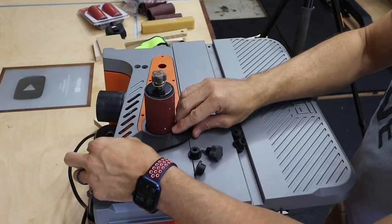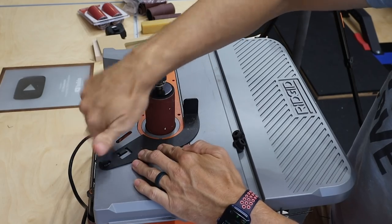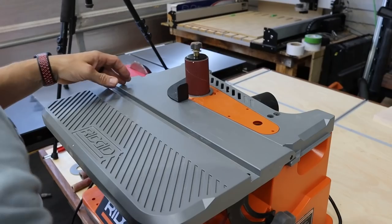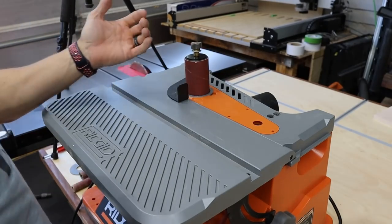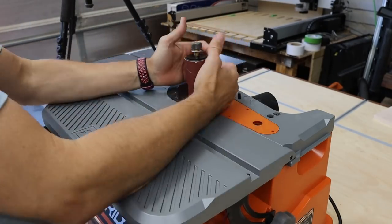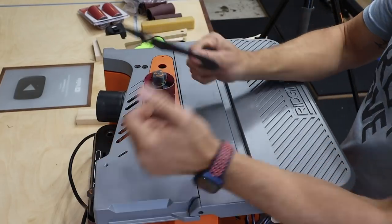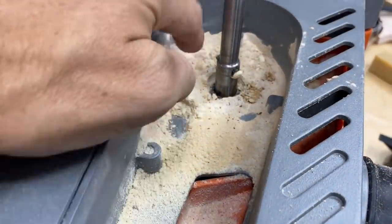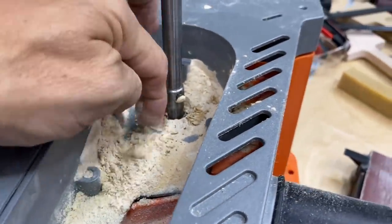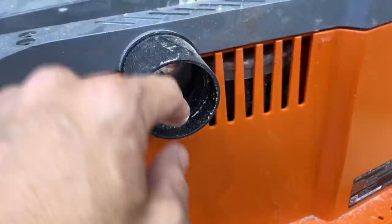It does come with a work stop that has a rubber-coated nut. That work stop gives you a fence to work against, and it's especially useful with the belt sander — I haven't used it on the spindle yet, but it's available if you need it. This plate comes out as well, and you can see the dust collector underneath. We'll talk about dust collection in a few minutes — it's not the greatest, but it's not terrible either.